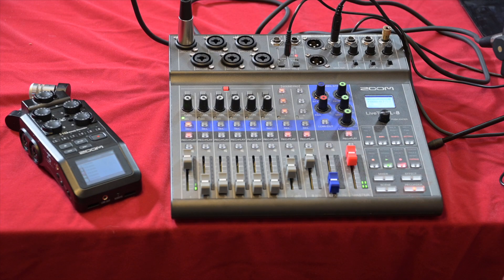Both Zoom products are great for video production and podcasting. They're also great if your podcast is going to go on YouTube, since many channels film their podcasts. You could have the L8 in shot — it looks smart and is incredibly flexible for that purpose. So that's my thoughts on the Zoom H6 and the Zoom LiveTrack L8.